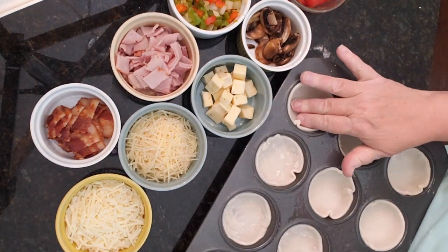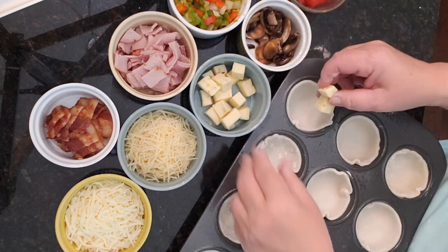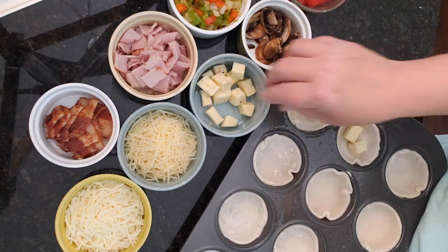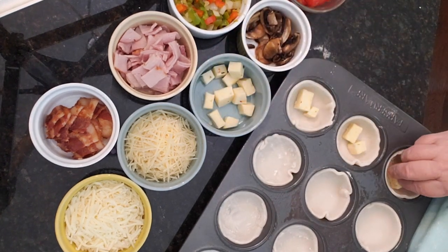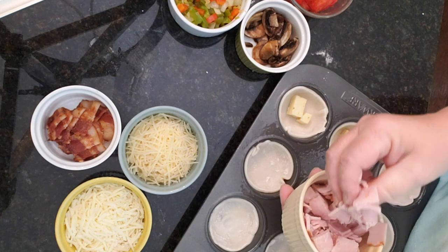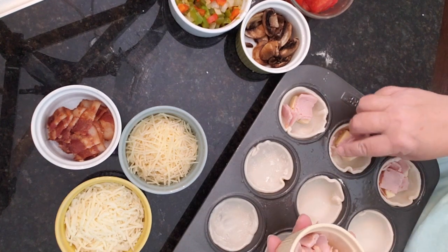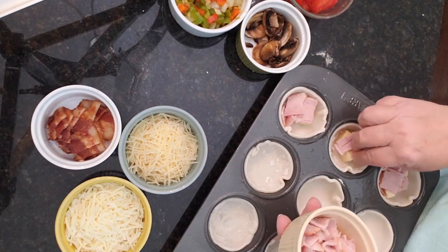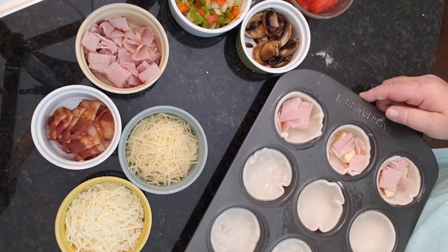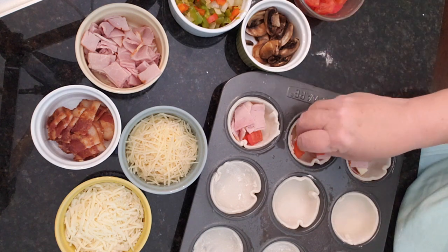I like to start with the biggest items on the bottom. This pepper jack cheese is rather chunky so I'm going to put the cheese in the bottom. I know a lot of people like cheese on top, but for these chunky cheeses I want to make sure they get incorporated well. The one with pepper jack I'm thinking would be nice with a little bit of ham — and maybe even a tomato, I think tomatoes would be good in there.